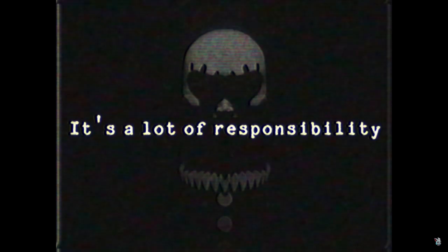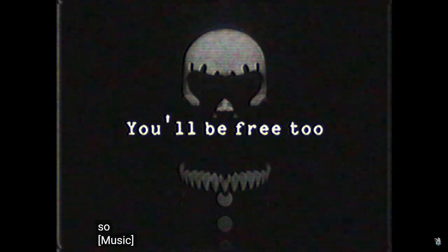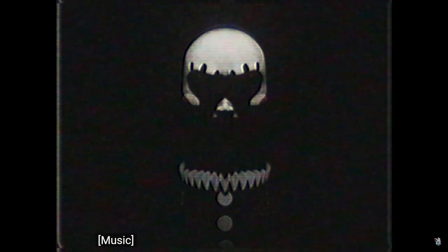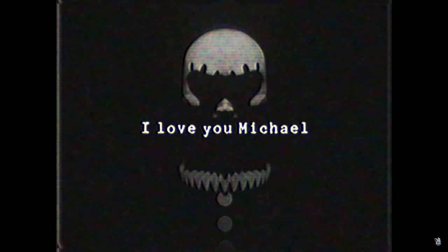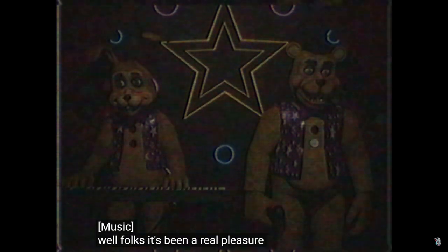I know how you feel, Michael. It's a lot of responsibility. But when this is done, you will be free. You will be free, too. Because this is Henry's daughter talking to Michael. It's fading out — the music! Well folks, it's been a real pleasure having you here tonight.